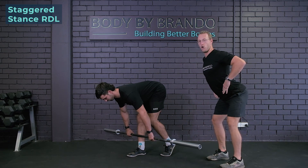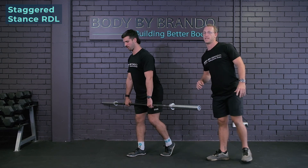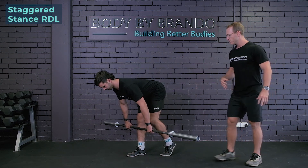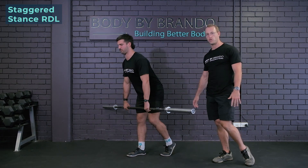By forcing ourselves to almost hyperextend the back, we're forcing that hamstring load to be increased. So staggered stance — more bang for your buck, more stability, and more intensity without having to add too much extra load.